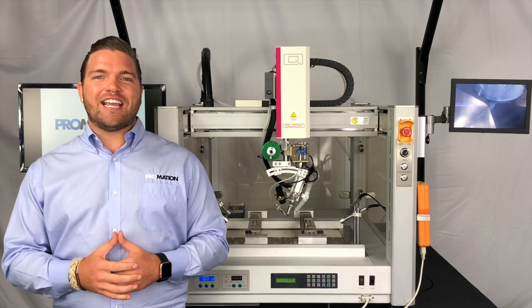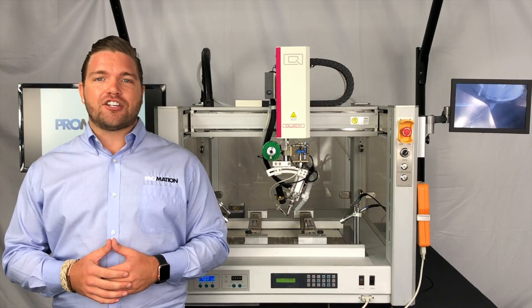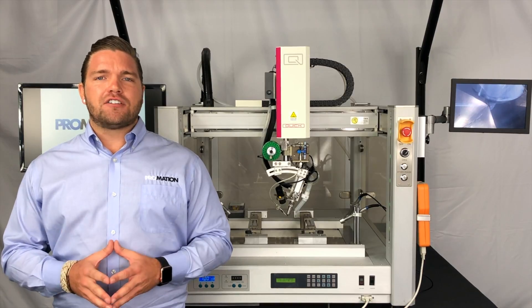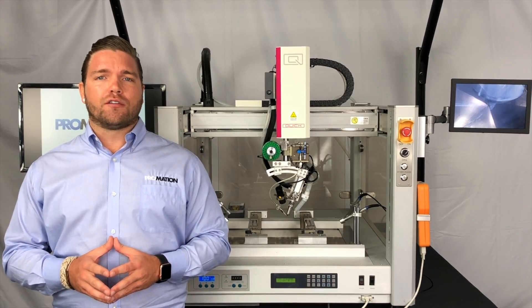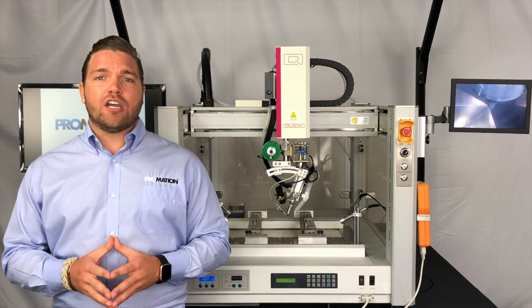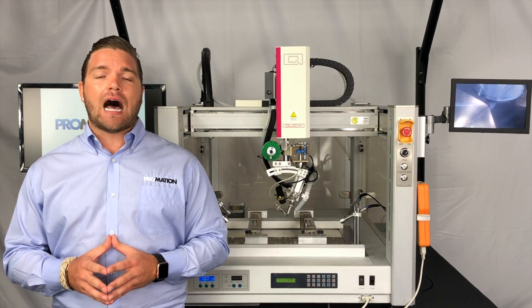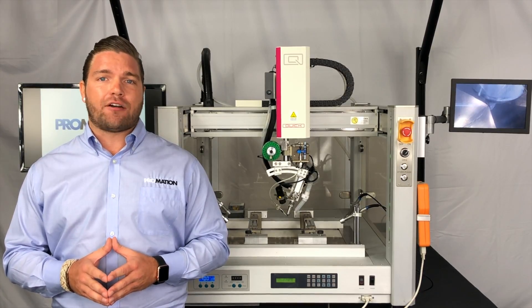Welcome back, ProMation Nation! Thank you for joining us in today's video presentation. If you've ever found yourself interested in exploring the world of robotic soldering automation, you've come to the right place. In today's video, we'll be overviewing the all-new QUIC 9440 IRU tabletop robotic soldering platform.